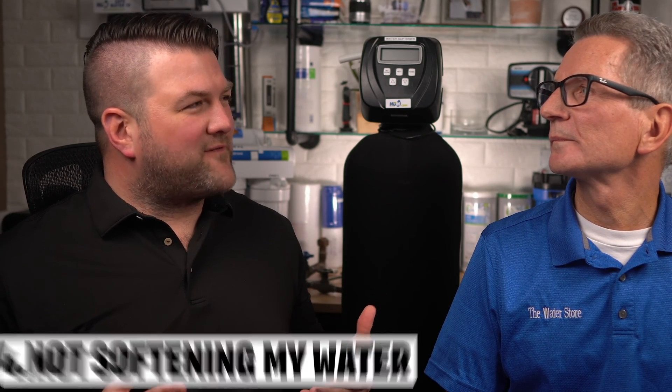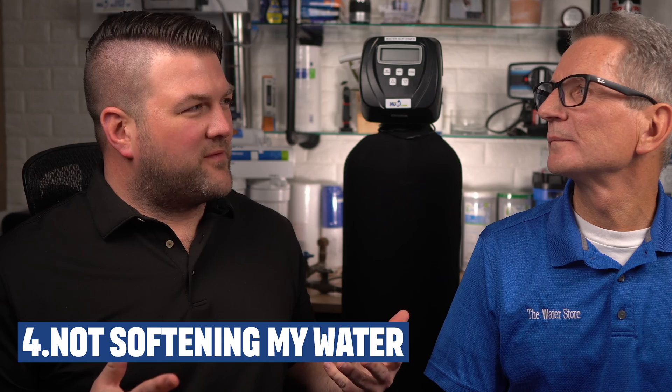What if my water softener isn't being as effective as it was before? First, go through all the troubleshooting steps mentioned earlier and check the related videos. Then make sure the water softener is going through each cycle correctly when you run a manual regeneration.